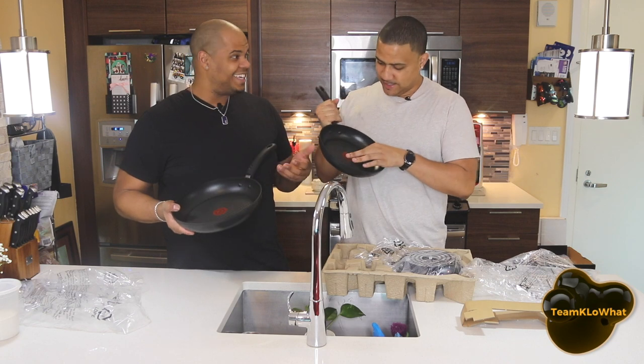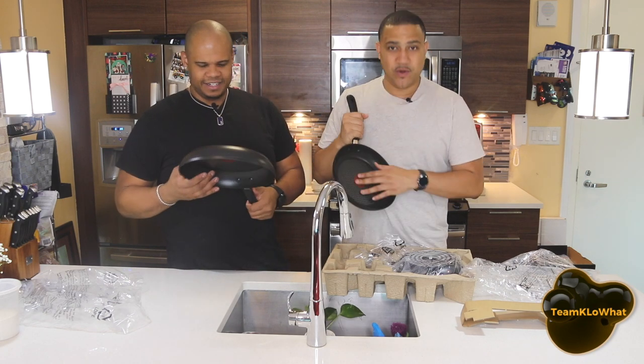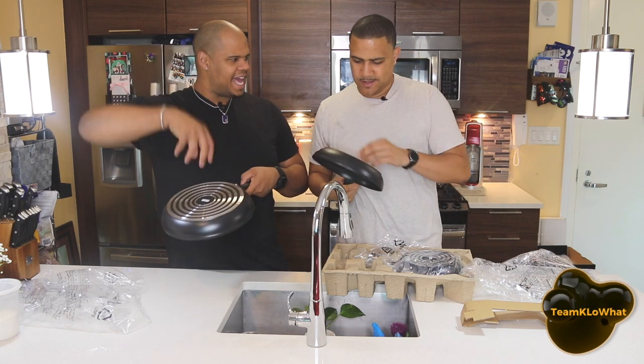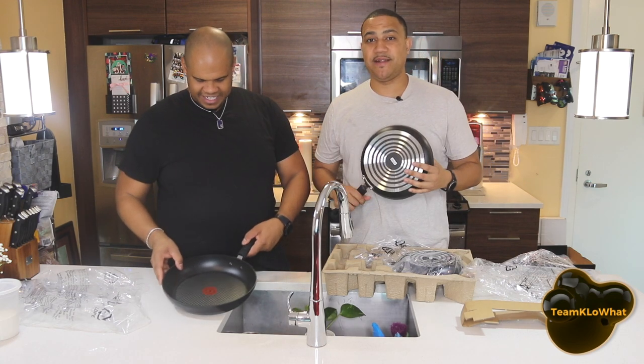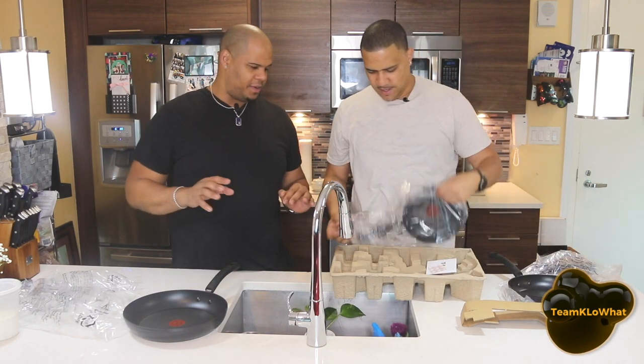I think it's a little scary because I feel like this red thing is gonna bleed into the food. I don't like that red thing inside. Maybe they could have edged it in like they did at the bottom, but that red thing makes me think I'm gonna be eating red paint. That's one thing I'm not really happy with.